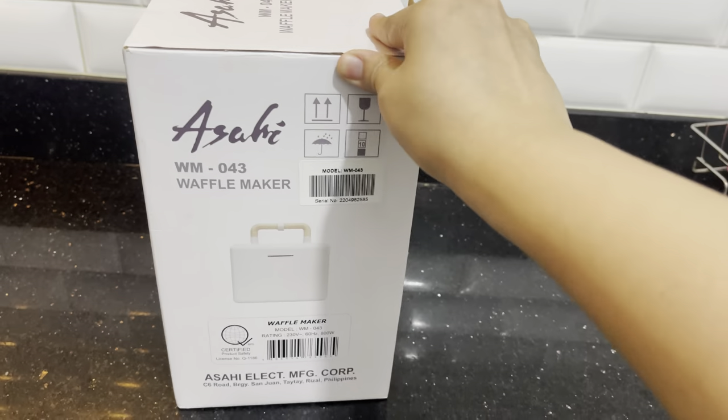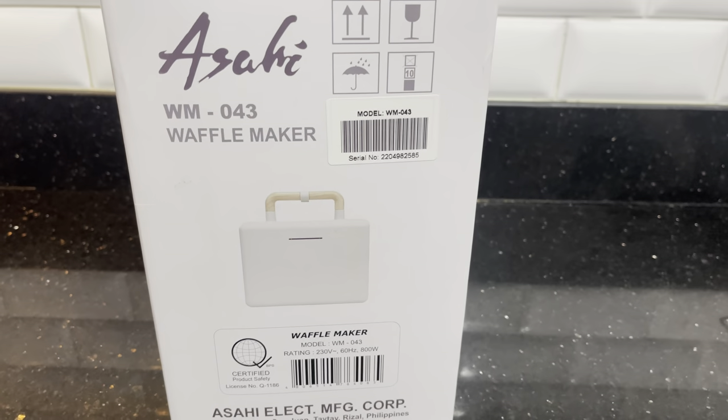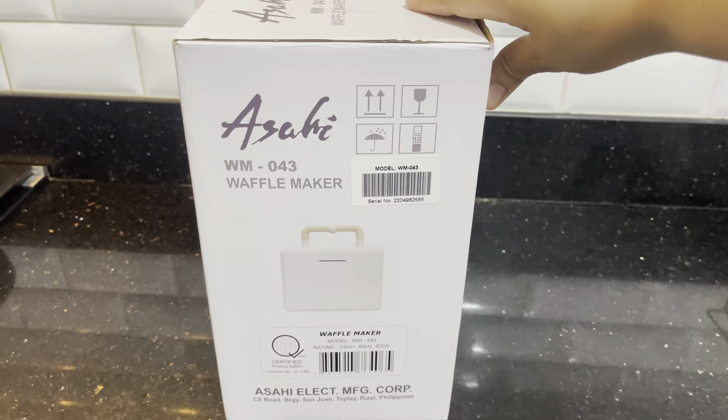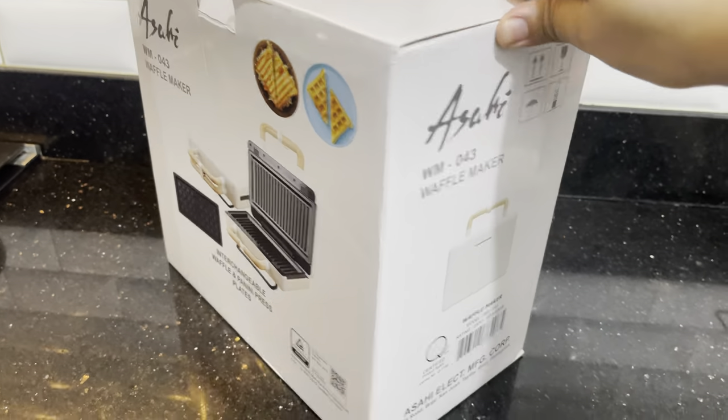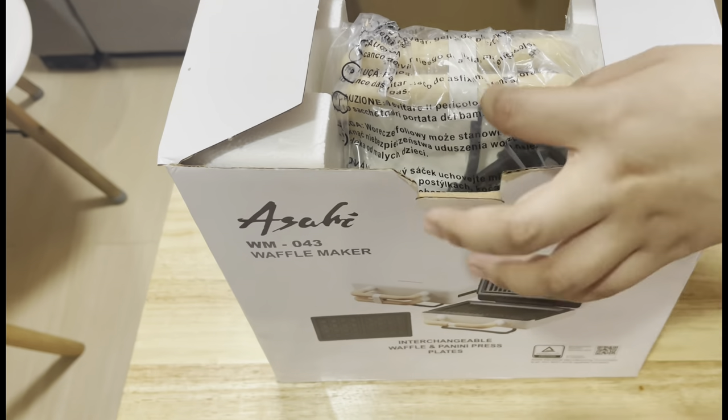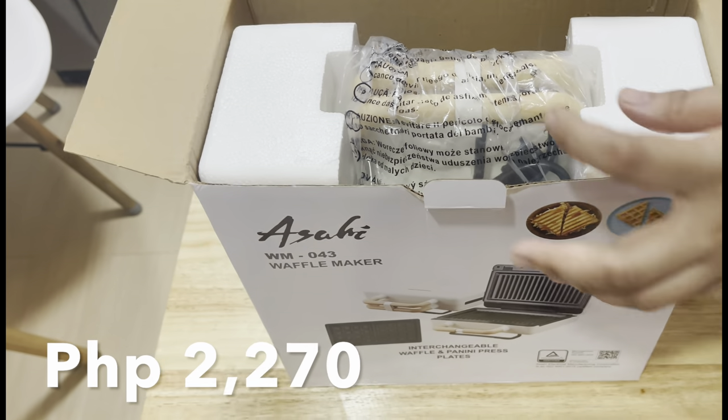Hello everyone! Today I'm reviewing the Asahi waffle maker and panini press. Let's unbox it first. I got this from Shopee for only 2,270 pesos.